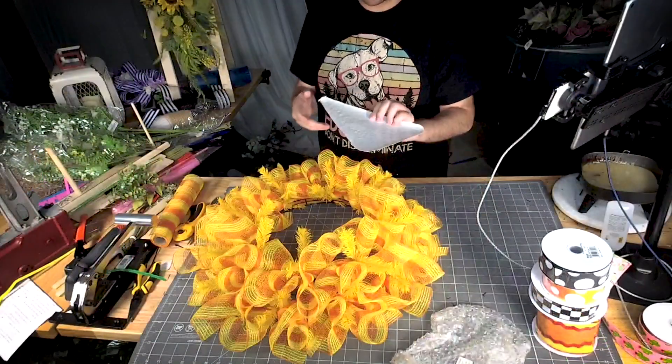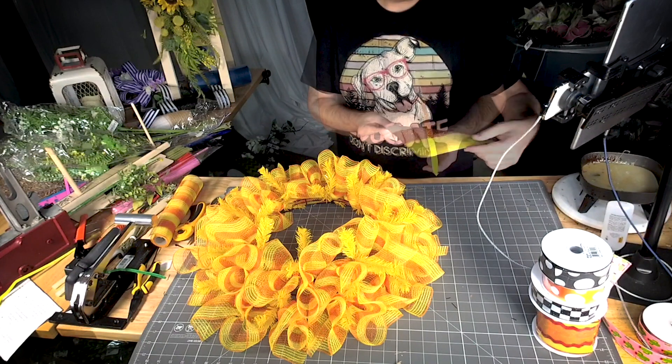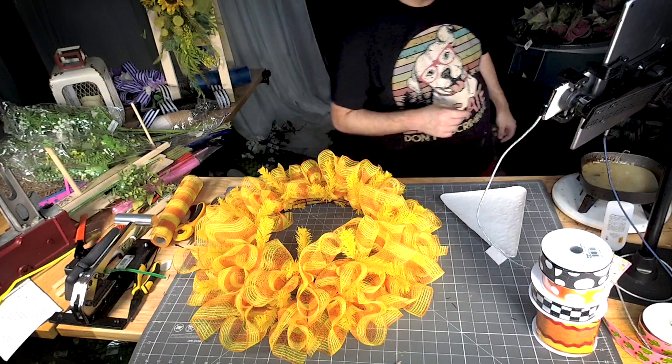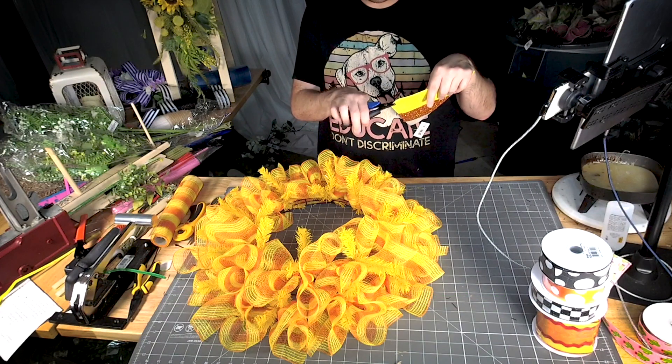Now we can take our little sign. You see how this sign has a curved edge? On the curved edge sign I don't mind using a metal hole punch and then poking a hole in the sign as close to the edge as possible.